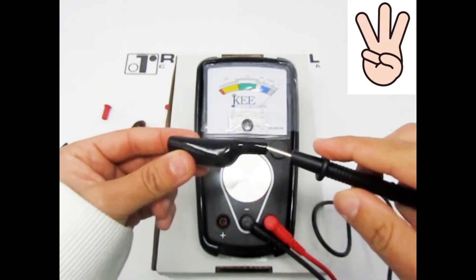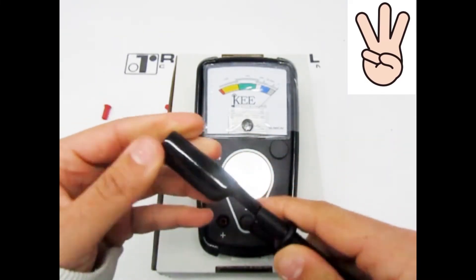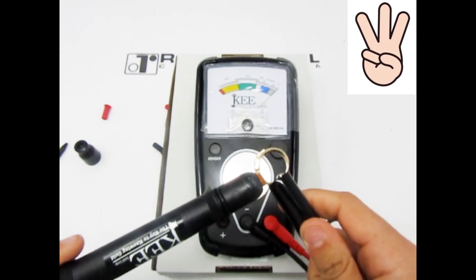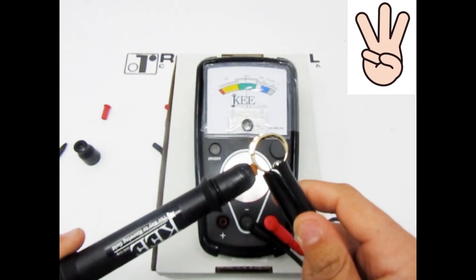Another way you can test your jewelry piece is by using the alligator clip. Connect the alligator clip to the grounding pen, then grasp your item with the clip and place the tip of the testing pen to the item you are testing like this. Now read your results.